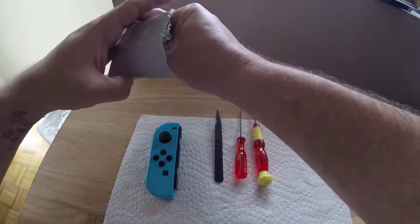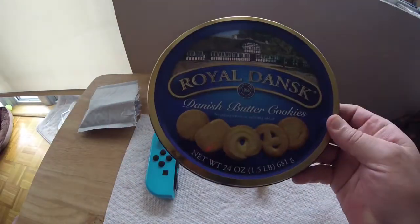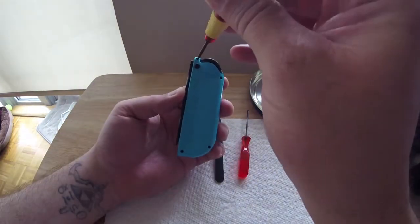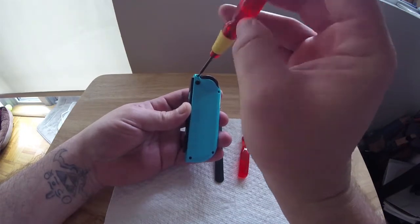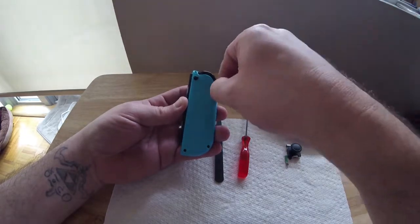It's always a must to have a container to put your screws in because they're tiny and can get lost very easily. I'm using a cookie lid, which gives a nice area to spread screws out into groups. First tool up to bat is the tri-wing.